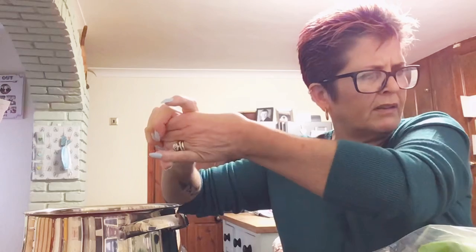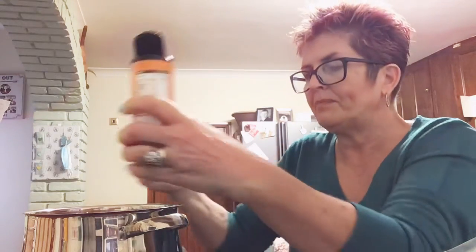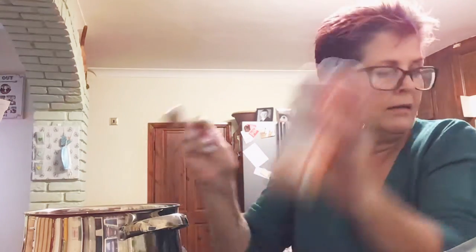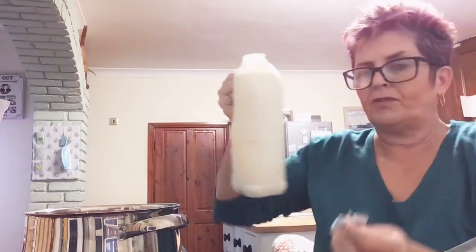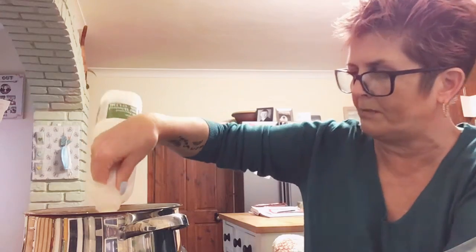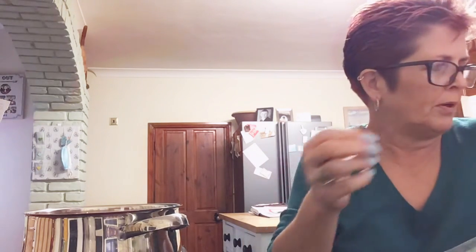I think it was 69p, maybe a bit less — I got it last week, so good deal at the moment. I need a tablespoon of curry powder. This serves two people according to the recipe. I've got medium curry powder here — just put a tablespoon in; if you like it hotter, use a hot one. Just sprinkle that in there, and then I'll put the whole bottle of semi-skimmed milk in. You could do skimmed as well, it just wouldn't be as creamy.